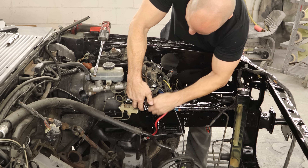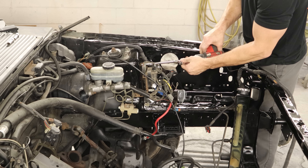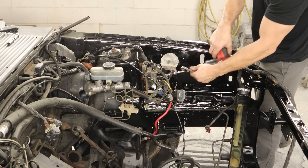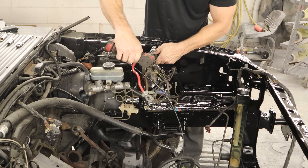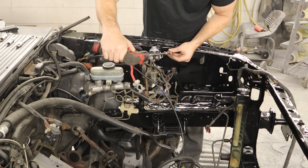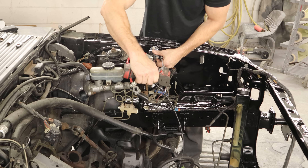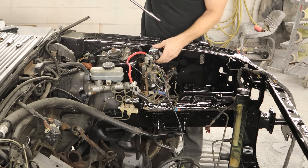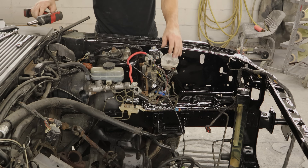We can't get our impact in here for this bolt because our brake lines are in the way, so we'll just use our ratchet wrench to tighten that up the rest of the way. Now that all of our bolts are in there, we can tighten up the first two. Then we can bolt our starter solenoid to the apron, make sure it's on there, and bolt our ground wire on.